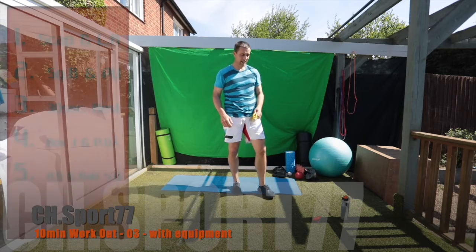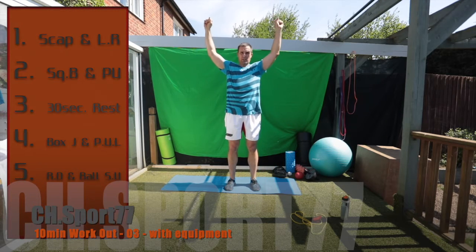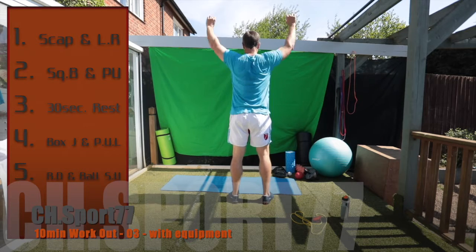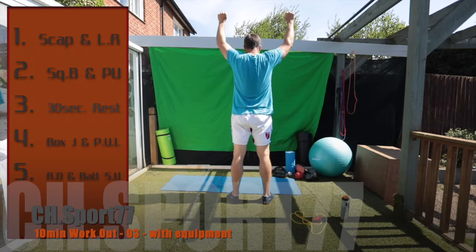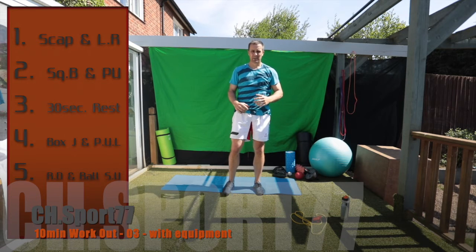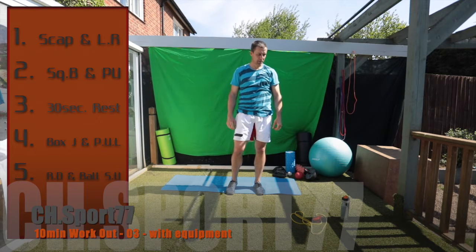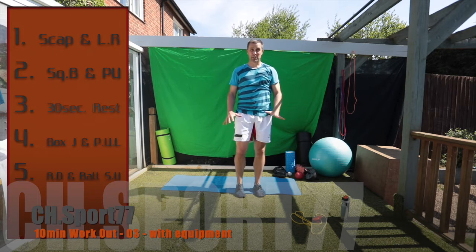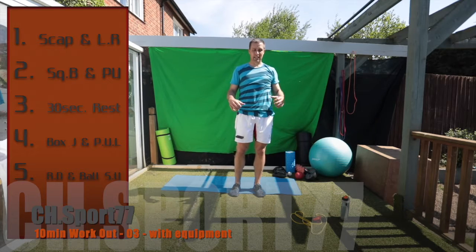We're going to start with scapulas — you can see these scapulas here. What we're going to do is hang on the bar and then just pull with our shoulders. We pull up into there — it really strengthens nicely, and by hanging for a long period of time it also strengthens your grip for pull-ups. We'll start with scapulas and then try to progress straight into leg raises.